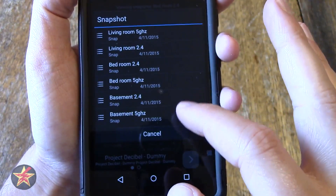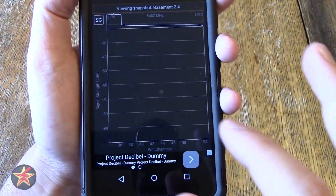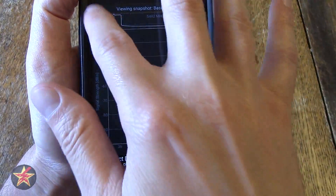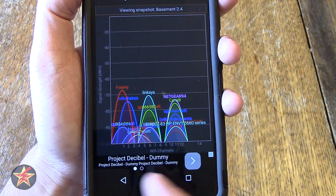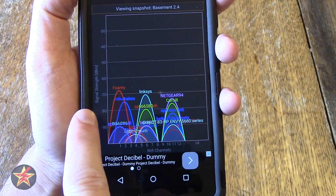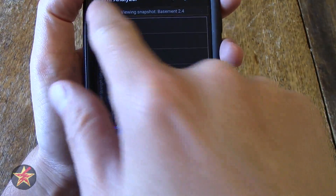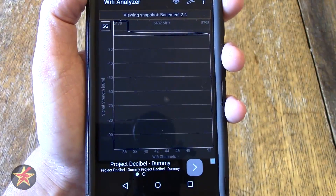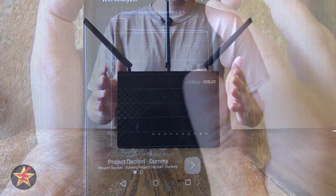The last bit I tested was in the basement. I don't really expect to have a signal strength down here. On 2.4GHz, all the other access points are all low, but you can still see Foamy is peaked out there — still the strongest in the area, which is good. When I first started, on 5GHz I pretty much got nothing down in the basement.